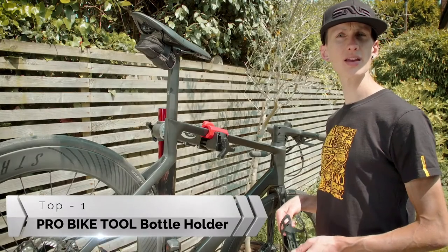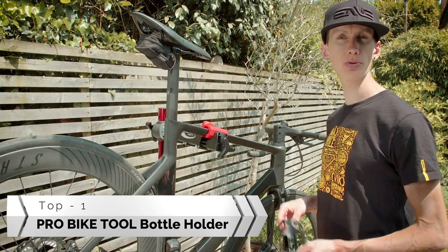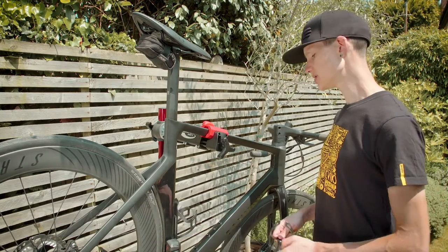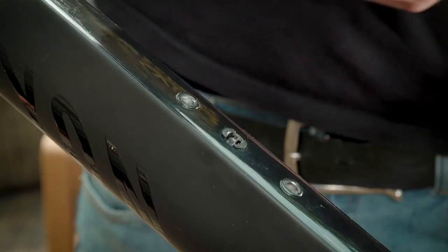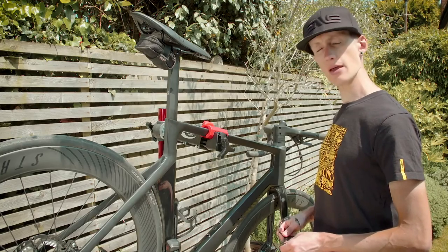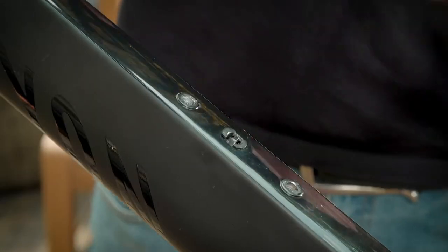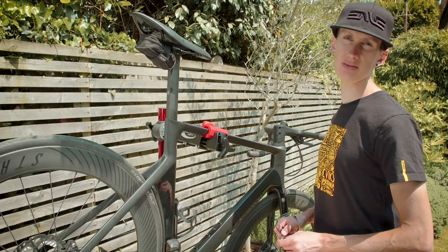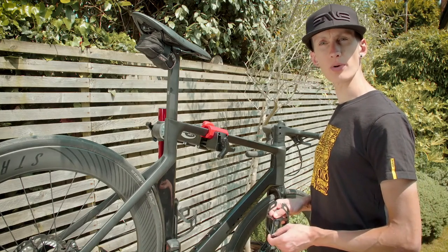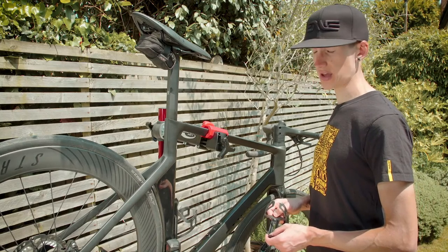Today we are going to show you how to install a Pro Bike Tool bottle cage. To install the cage, you need to use the holes that came pre-drilled into your frame. If your bike frame didn't have any holes when you purchased it, please do not drill any holes yourself, as this may damage the integrity of the frame.